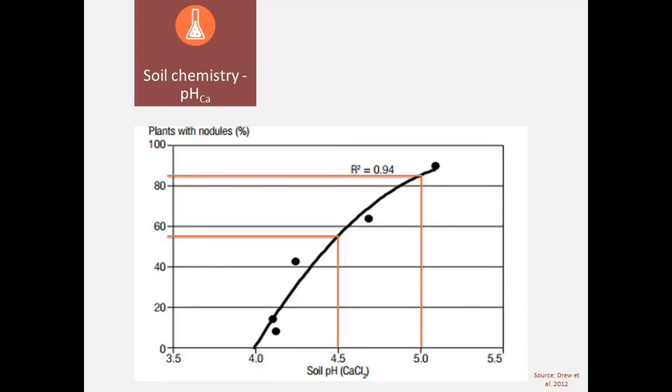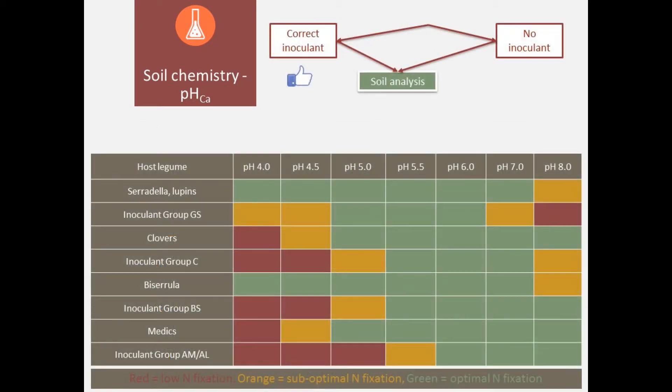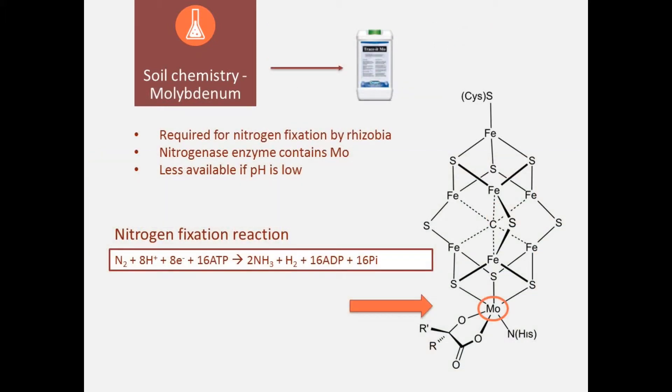But before doing that, you should really check your soil chemistry as well. Important in the soil is the pH, your normal micronutrients, but also the molybdenum nutrient, because that's really important for nitrogen fixation. Rhizobia cannot perform nitrogen fixation if they don't have that element available to them. So look at your soil composition and do soil testing.